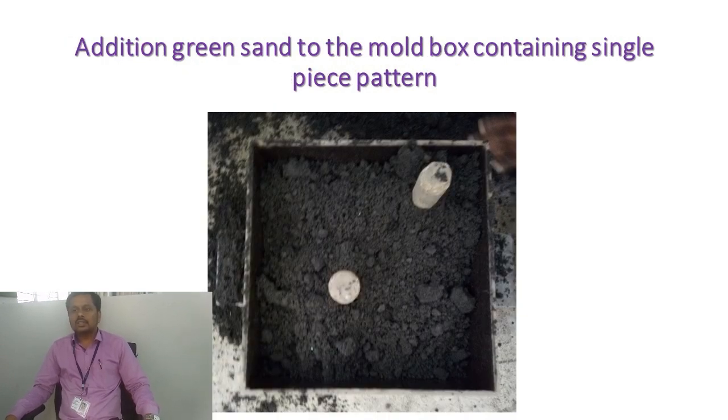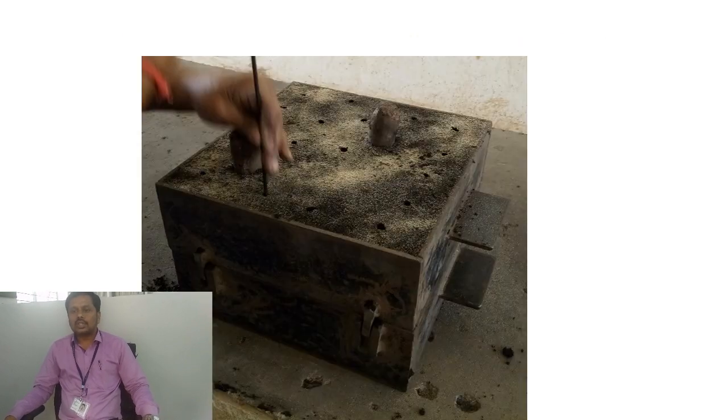Once this is done, the molding box will be ready. But we need to prepare the vents — the ventoles. These ventoles will help to remove the hot gases during the casting process.